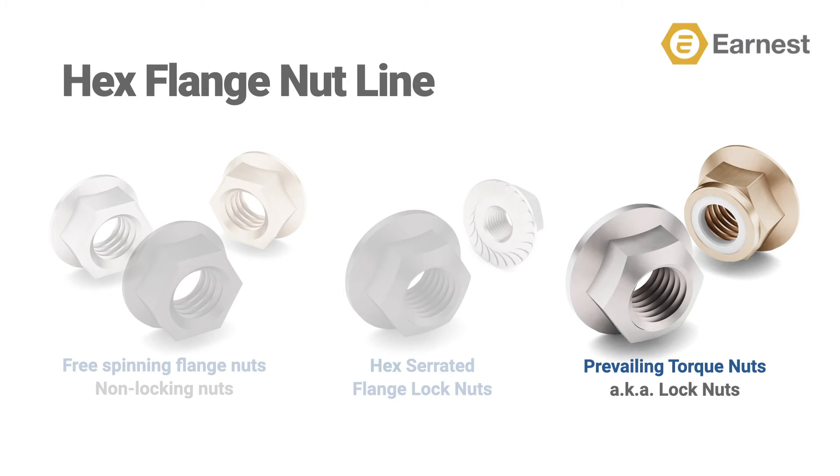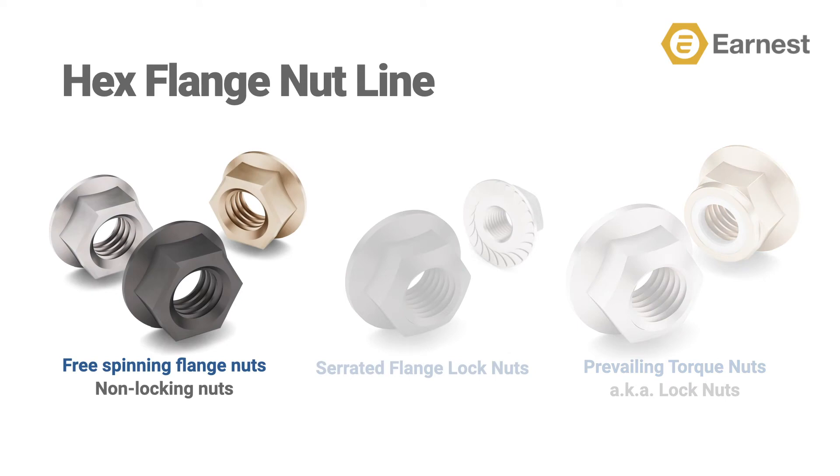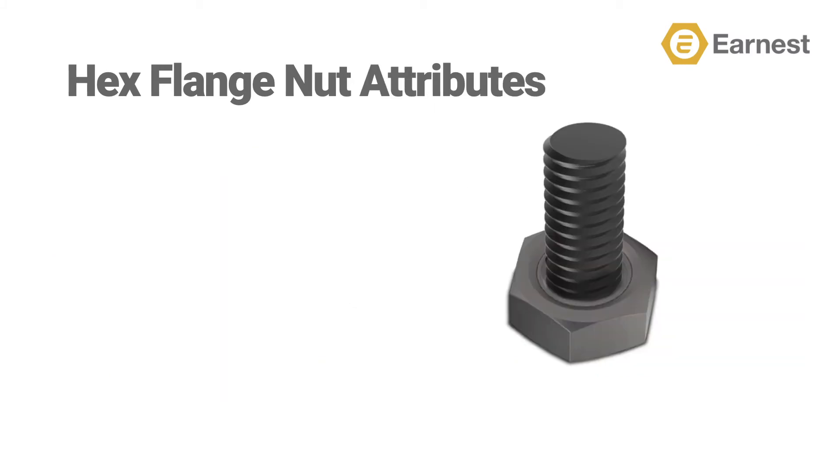For today, we're only going to focus on what we call the standard hex flange nut. Hex serrated flange lock nuts and prevailing torque lock nuts will be discussed in future videos. The benefits of a hex flange nut are the same as a hex flange screw that we've talked about in previous videos.